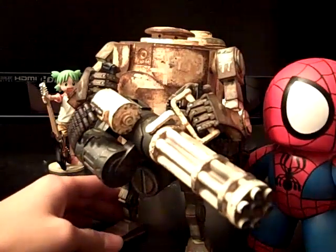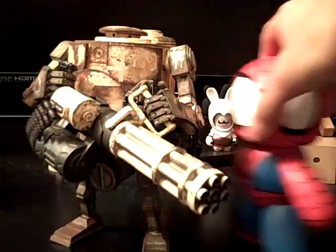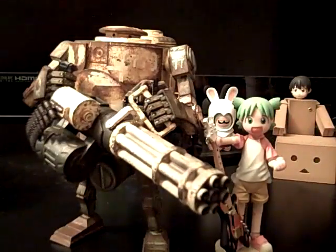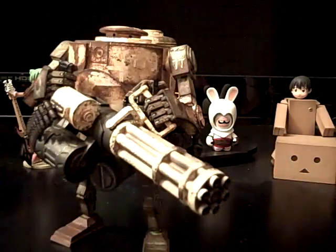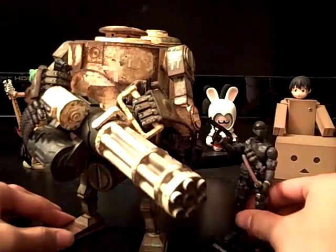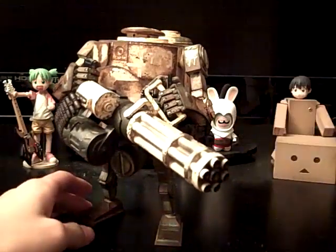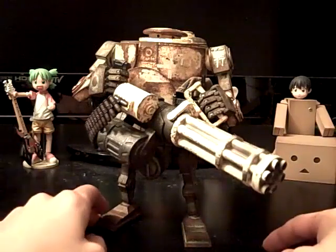I can't really say anything else about this figure — just awesome. Let me give you a size comparison: here he is with a Spider-Man Mighty Mug — a little taller than him. Here's Yotsuba to see how big she is compared to it, and a GI Joe Snake Eyes for a small comparison. Overall he's a fairly good-sized figure — about seven inches.